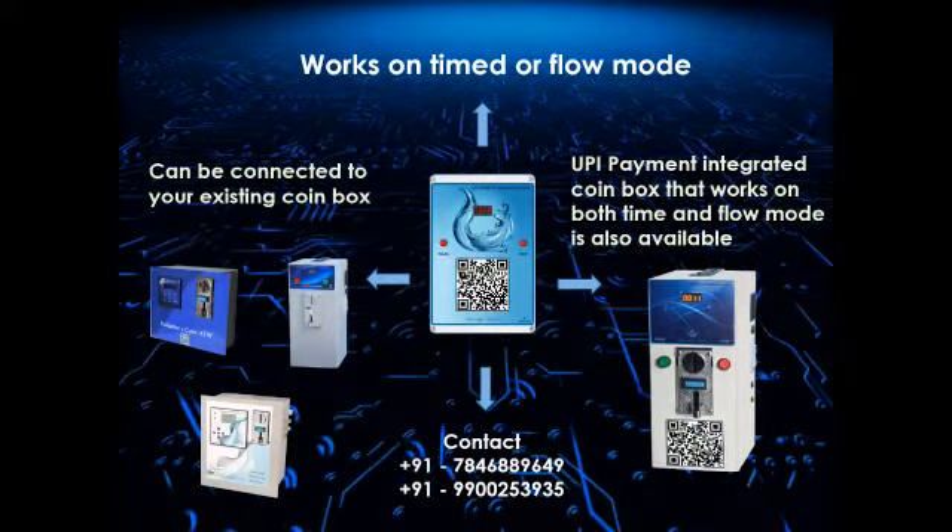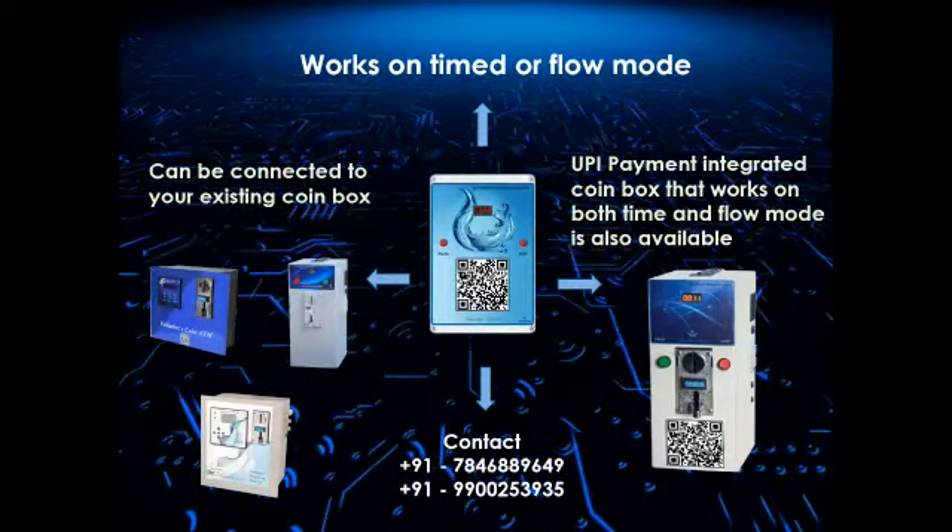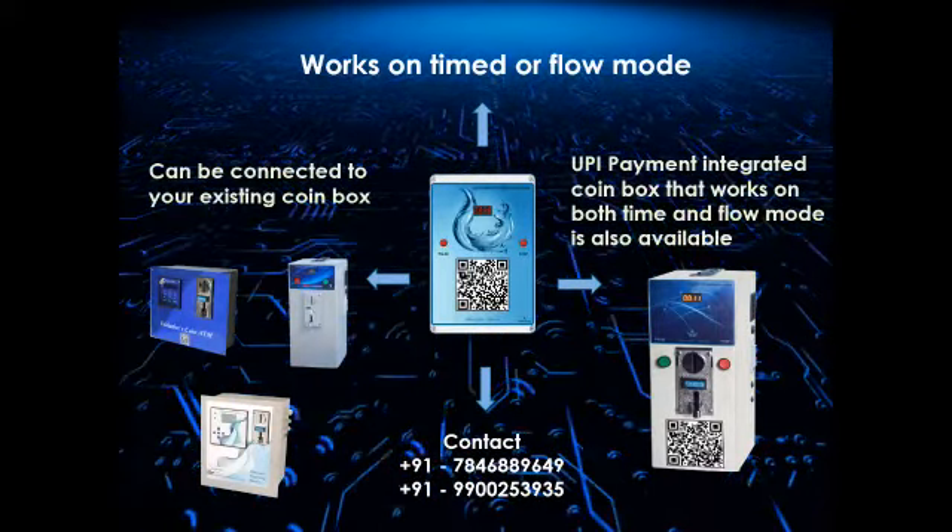For sales or more information, please contact us at 7846889649 or 9900253935.